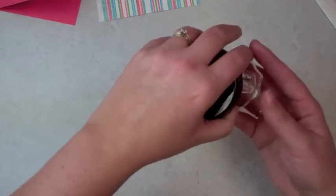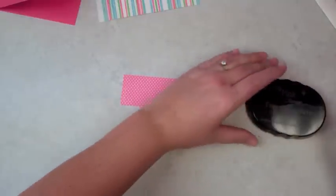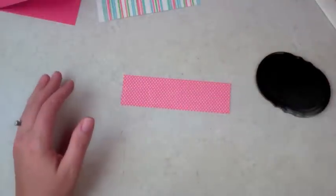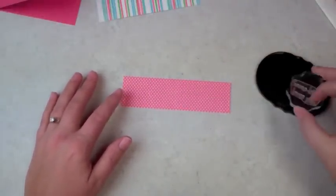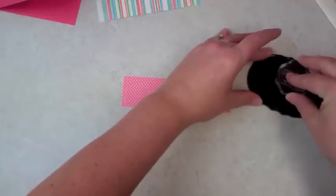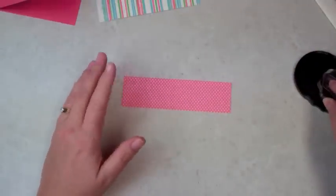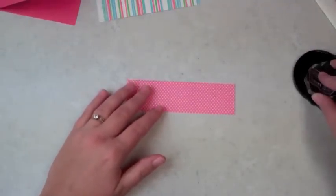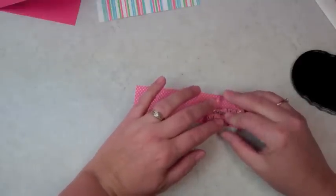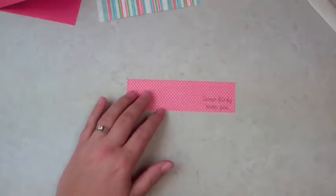We're using Tweety Who Puns and the sentiment that says 'Some Birdie Loves You.' I like to have cards on hand — I work with the women in my church, sending out cards and visiting them. When I bring goodies by I like to have a little card, so I think this will be really special. 'Some Birdie Loves You' — I'm going to say that a million times because I think it's so cute.